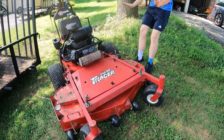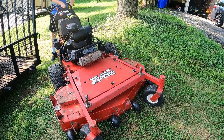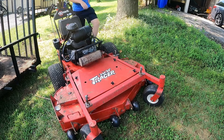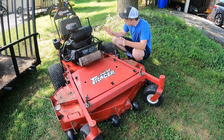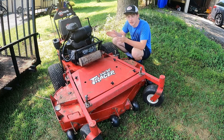But it does start and run wonderfully. It cuts good — I'll start it up right here. It runs and starts great, cuts good, drives good. Overall, great machine. Just made a mistake when buying it.